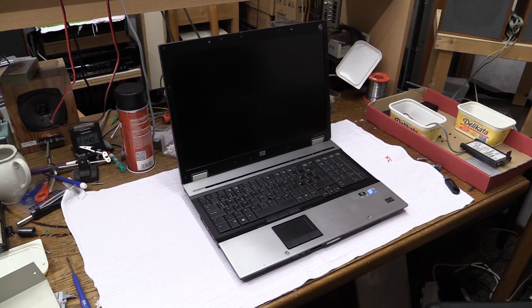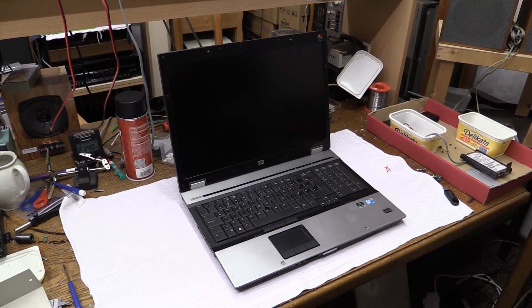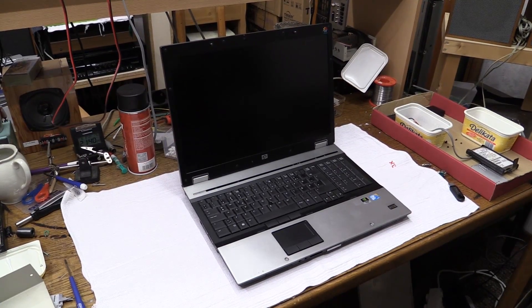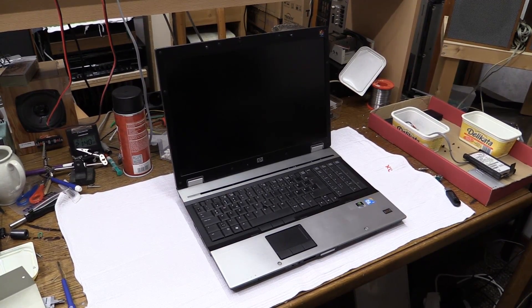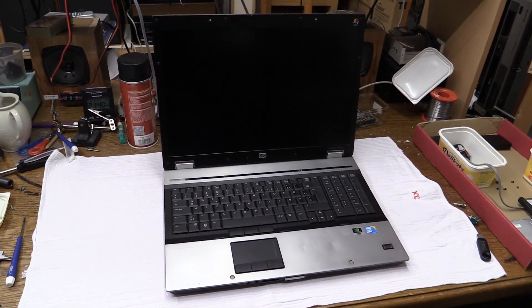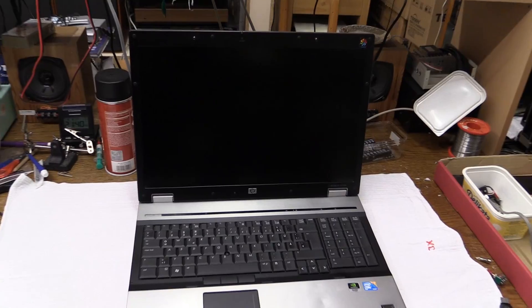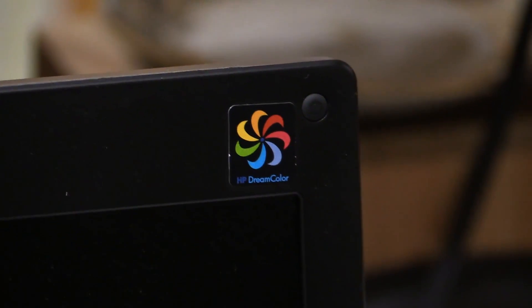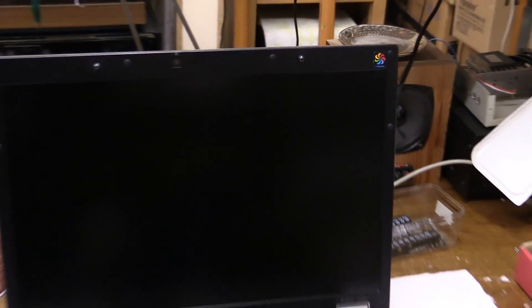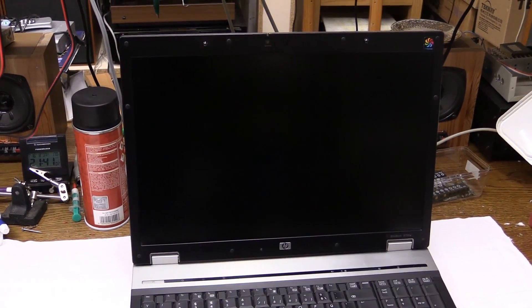Hello there YouTubers! Here we have a not-so-recent eBay find — this may or may not be my eBay deal of the year. This is an HP EliteBook mobile workstation, model 8730W. It's a 17-inch high-end laptop with quite a huge screen. It's a DreamColor display and I have to say this has to be one of the best laptop screens I've ever seen — extremely high resolution, much higher than full HD.